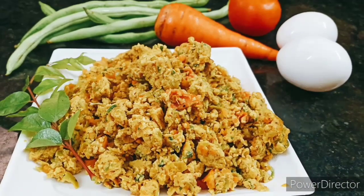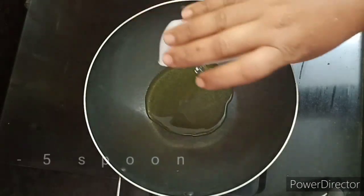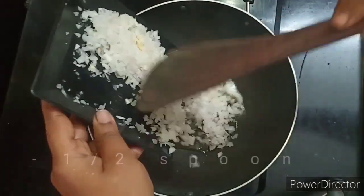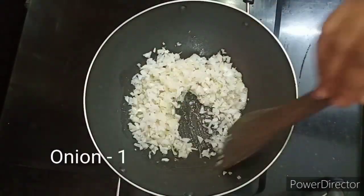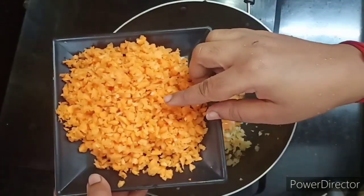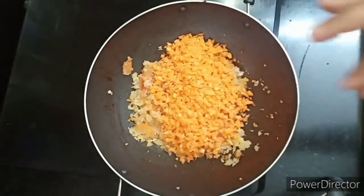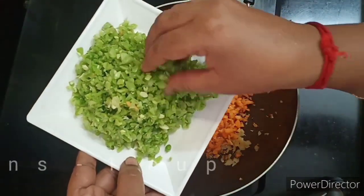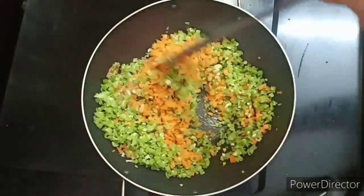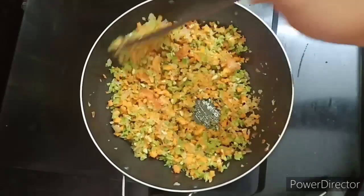Let's see how it is done. Let's cut the carrot and cut the beans. Cut the beans into the pan.